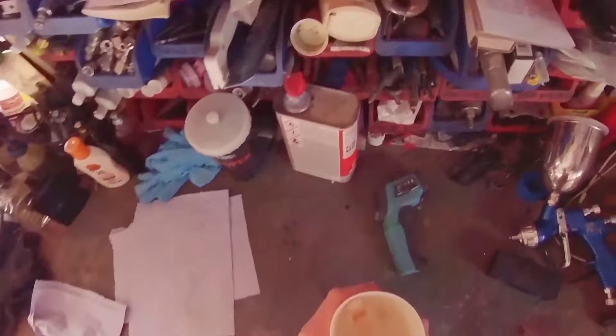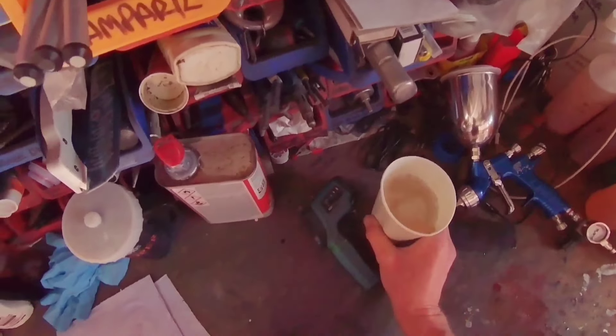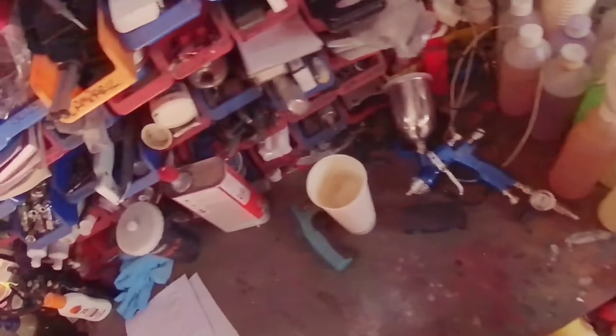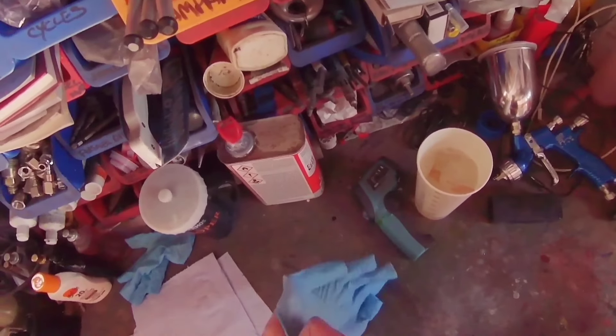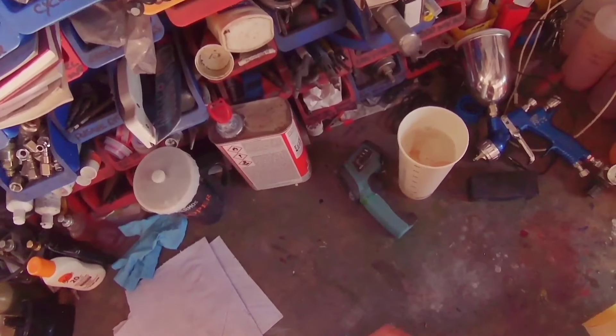They had the Titania cap, then brought out the Titania Pro cap — which I have on the Trophy Truck limited edition — and then they seem to have dropped the original Titania cap. Now in their lineup there's the Titania Pro, DVR Clear, the Aqua which is primarily a base coat cap but can also be used for clear, and the HVLP.